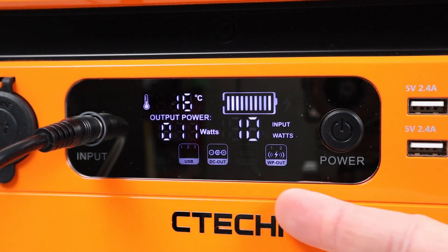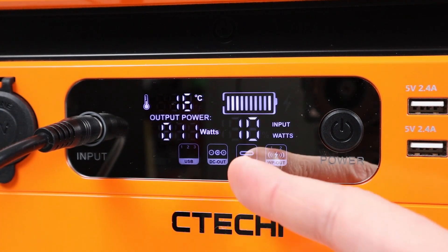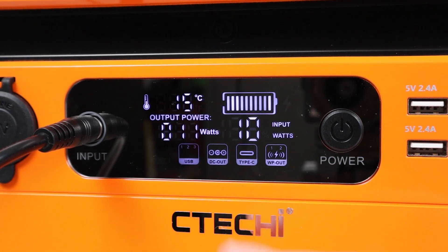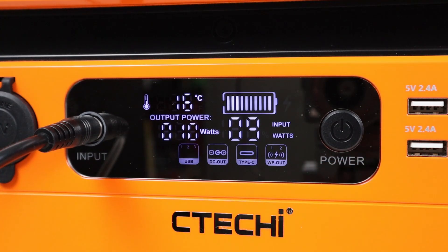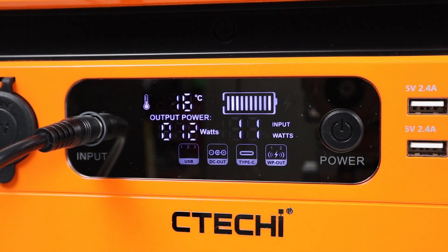At the bottom, you have icons showing what's currently enabled — USB-C, USB ports, DC output, and wireless charging. There's also a lightning bolt that turns on if you're dual charging to indicate it's charging as fast as it can. Overall, the screen is very bright and easy to read, whether it's at night or during the day. The only two things missing are the actual battery percentage and the estimated time remaining.